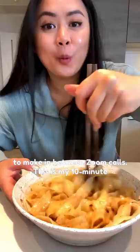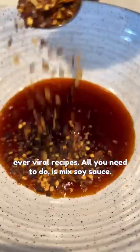This is my 10-minute only spicy garlic noodles and one of my first ever viral recipes. All you need to do is make soy sauce, black vinegar, homemade chili oil, crushed chili flakes, sesame seeds, and garlic. Pour on hot oil, mix, and that's it.